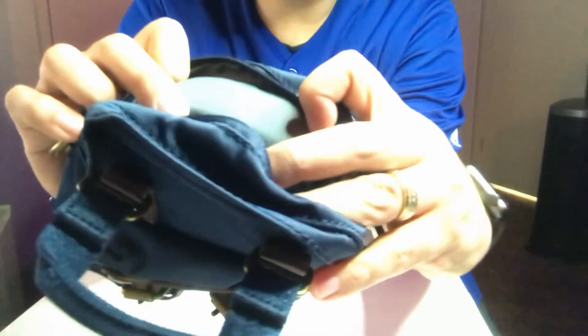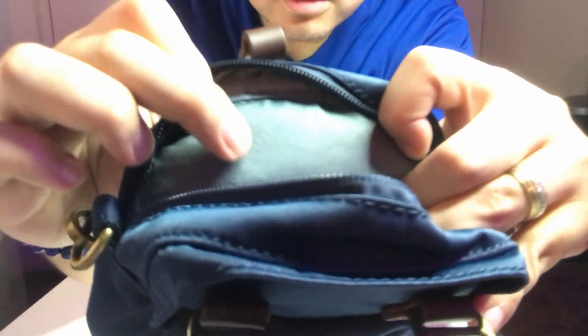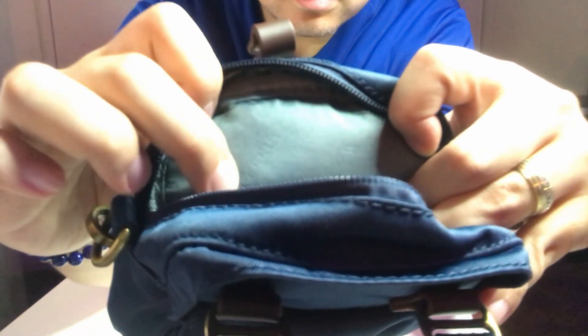I found something really cool — there's the Donut logo inside the bag. It says 'Donut' and right there is their logo with small mountains. You can see it if you look closely.